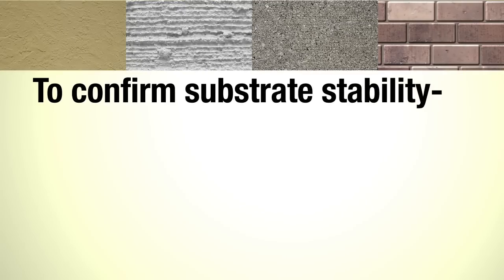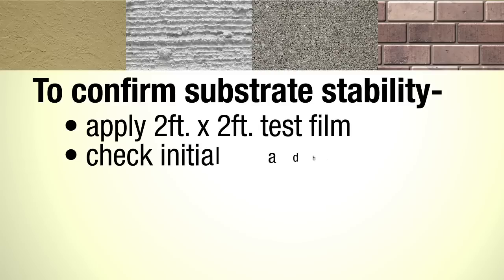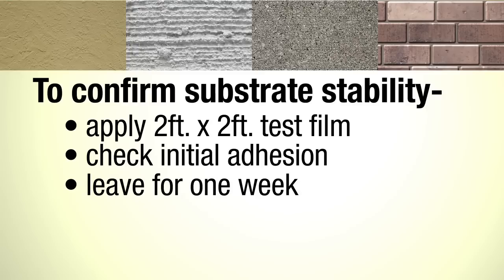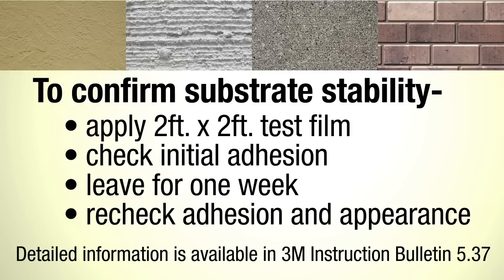If you have any doubts about the stability or dryness of the substrate, fully apply a small test film, check its initial adhesion, leave it in place for a week, and recheck for good adhesion and appearance. Detailed information is available in 3M Instruction Bulletin 5.37.